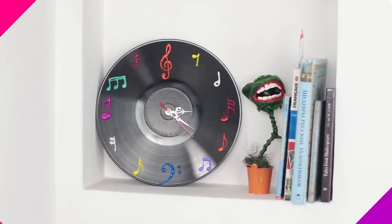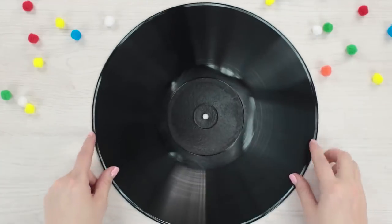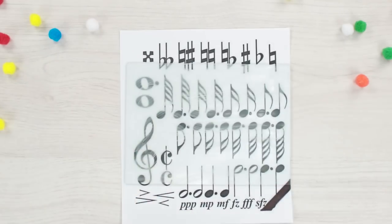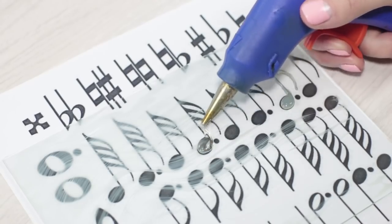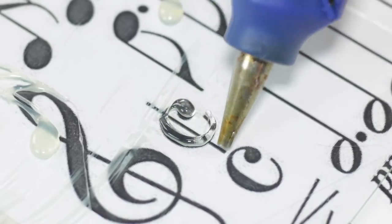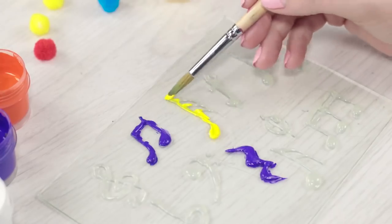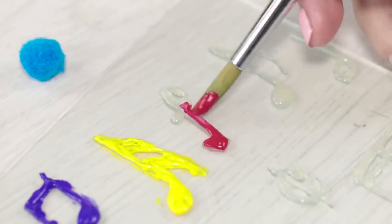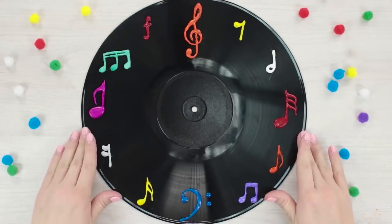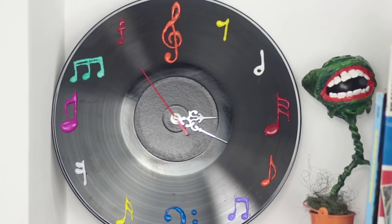Let's decorate our home with a real piece of art. For building a musical clock, we'll need an old vinyl record. With the help of a paper template, draw musical notes and symbols in hot glue on a glass screen. Paint them in different colors, then arrange the pieces on the clock face and attach a clock mechanism from an old alarm clock. Even Mozart couldn't dream of this piece of art.